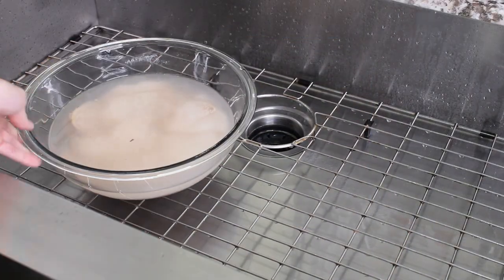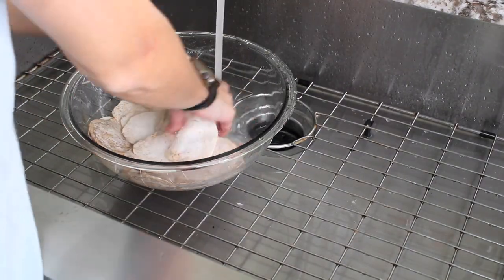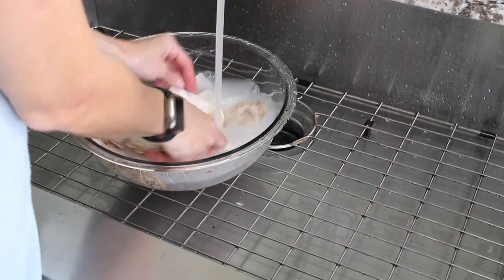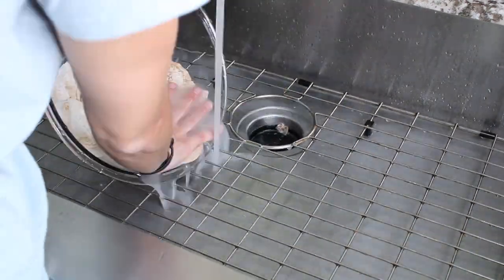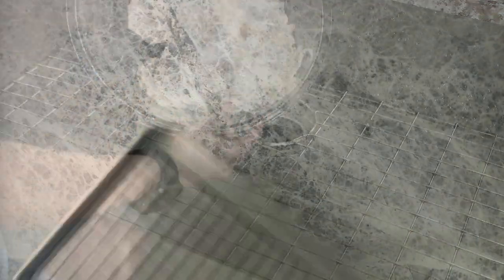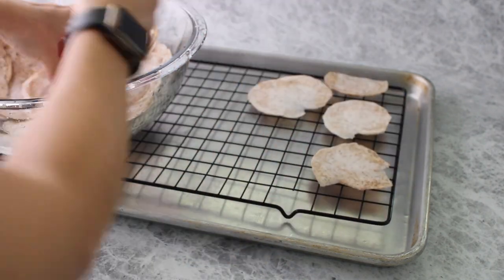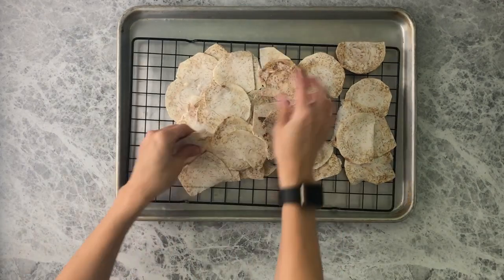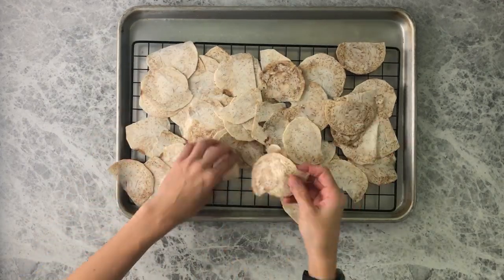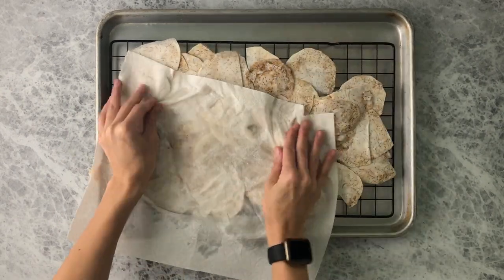Once the taro has finished soaking, take it to the sink and drain out the water. Rinse it a few times until the water starts to clear and the slimy film on the taro is gone. Then place the rinsed taro chips on a cooling rack over a cookie sheet to dry. You can use a paper towel to help pat dry and speed up the process.